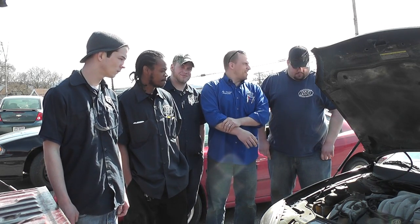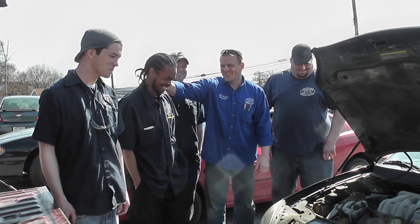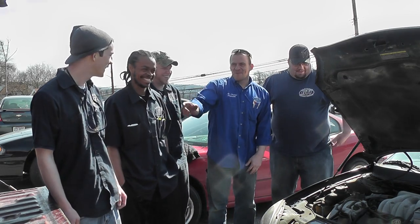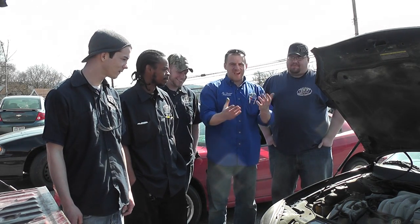Field trip day at Rosedale Tech. Got Chris with me, Spence, Kenny, and Brandon. We're at one of my garages doing a drivability job.